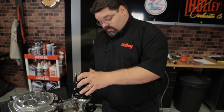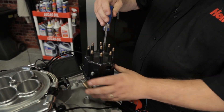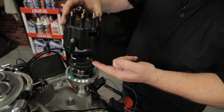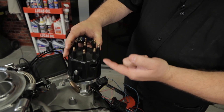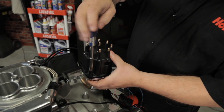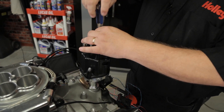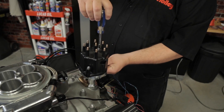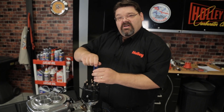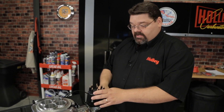When you install the distributor cap, make sure the detents are properly aligned. You'll notice I cut a picture window in this cap — you can see it orients with our rotor, which indicates this is going to be my number one terminal when I put my ignition wires back on. At this time, it would be a good idea to go pick up a fresh set of ignition wires and spark plugs. If you've got an older set, no use putting them back on — just put a fresh set on while you're at it.